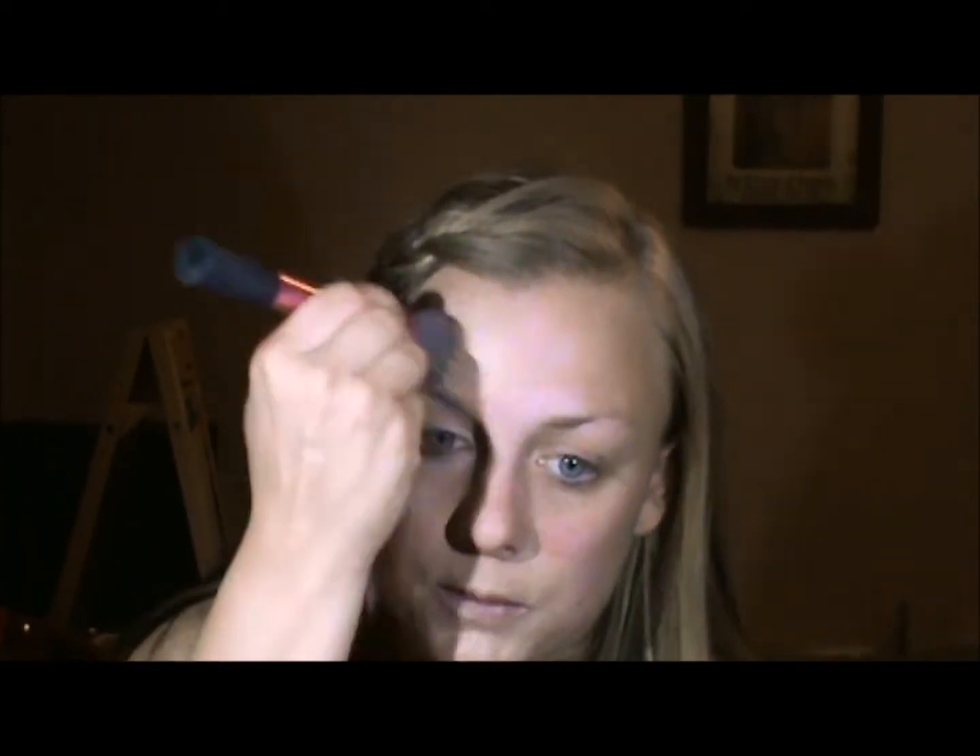To get started, I've already moisturized and primed. The foundation I'm going to use is going to be the Fit Me by Maybelline, and I'm going to use my stippling brush. I want it to be really light, airy, and have a dewy finish, so I'm not going to use something too much of a full coverage. This will give me exactly what I'm looking for.